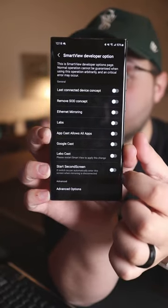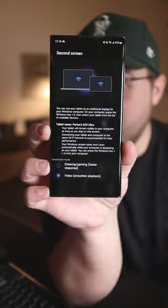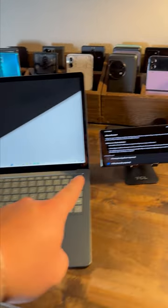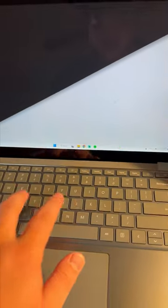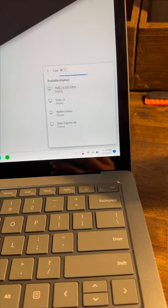And so I guess now I'm gonna turn on Start Second Screen, and then go in here and select Video. Okay, and so now I have my laptop and my phone on this screen, and so I guess I'm gonna hit Windows and K, and my S23 Ultra's right here. Connect.